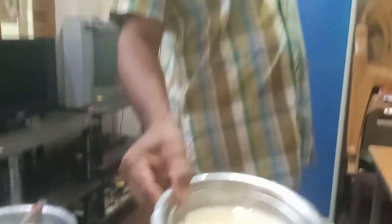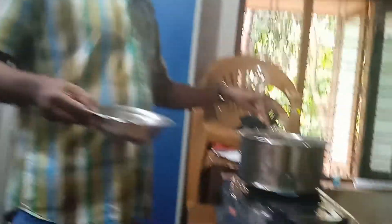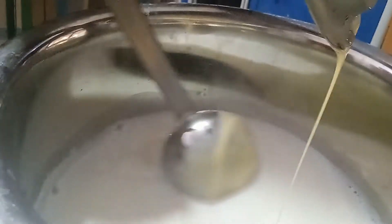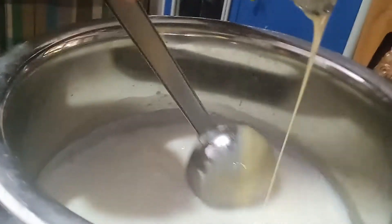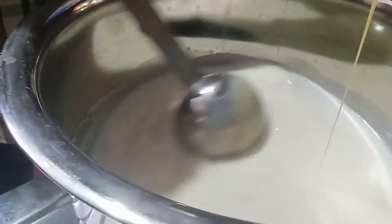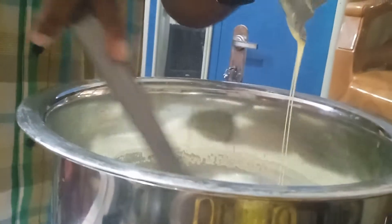Everything is ready and the time is done. I will add the milk pot here — I will add this milk pot here, as I use this milk pot here by adding the milk pot. The same thing we have done is we make the milk made and we make it so that we make the milk.